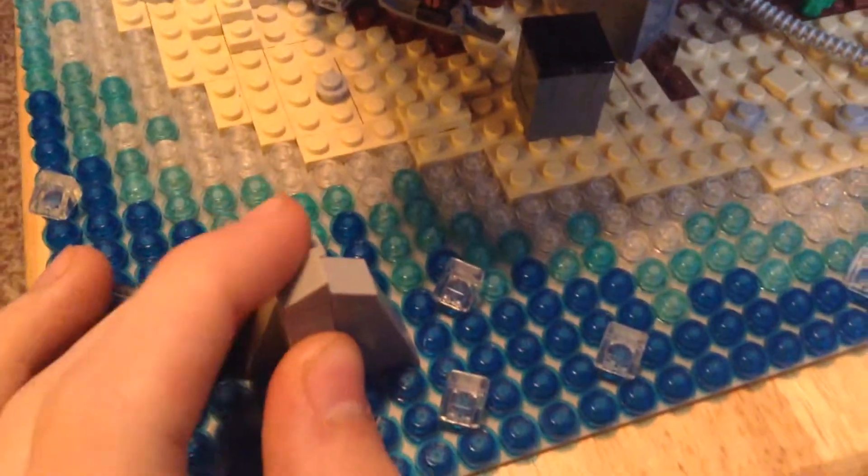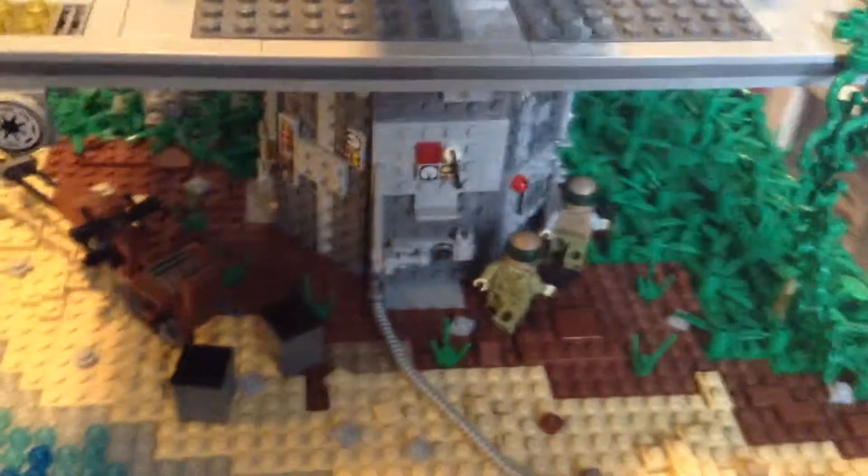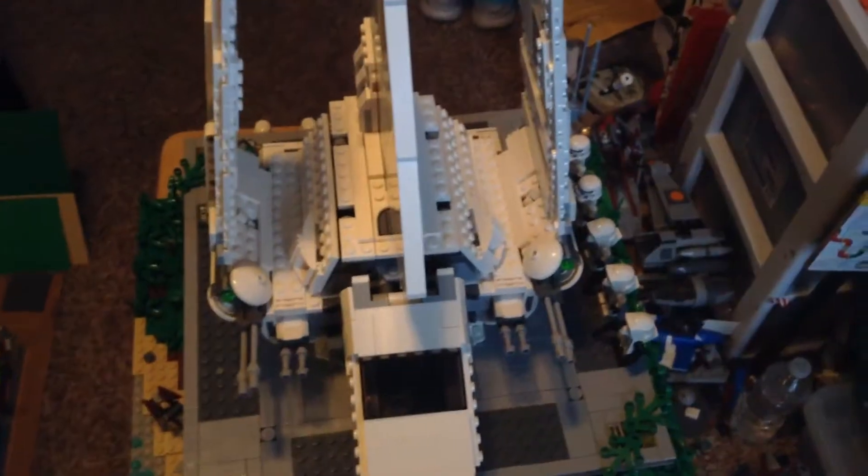We have a small rock structure here in the water. Just wanted to play around. And then we have the landing pad. That looks like it's the shuttle — Lambda class shuttle.